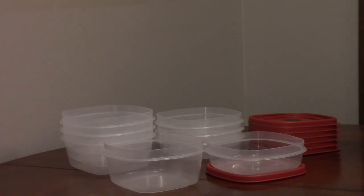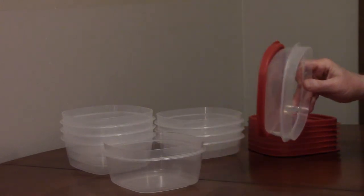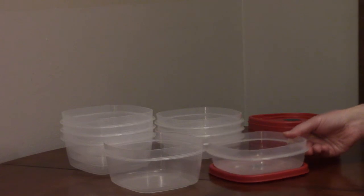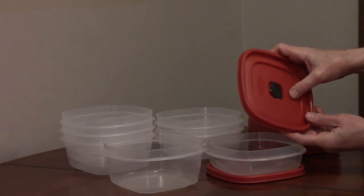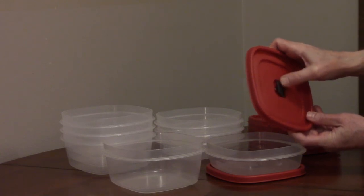They're made out of a thick, BPA-free plastic. The base snaps onto the lid to keep the parts organized. Food can be microwaved with the lid on and the vent open, and that's going to prevent splattering.